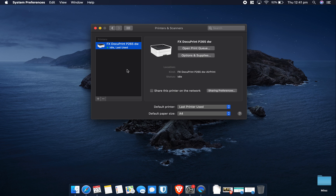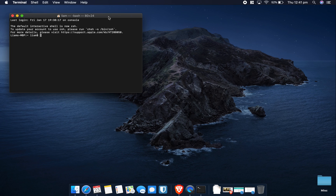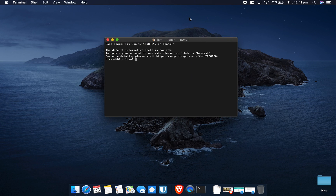If you still can't print, there are a few more steps. Close System Preferences and open the search bar — a shortcut is to hold Command and press the Space bar. Search for Terminal and open up the Terminal program.